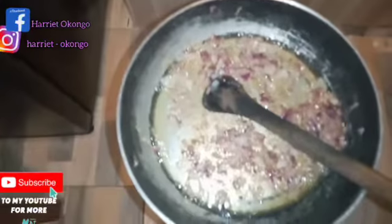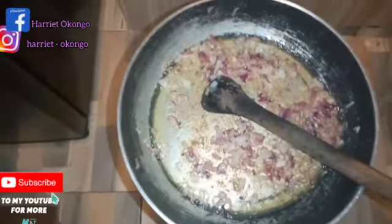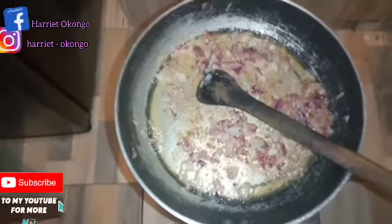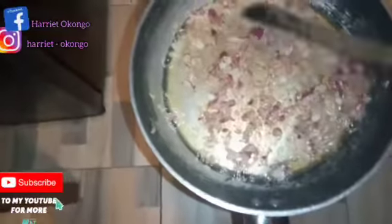Then I add my omena, then milk. If you want to know more about how to prepare omena, you can go watch my video — the one I posted on how to prepare wet fry omena and also how to remove the odd or bad smell from omena. So right now I'm just doing pasta.